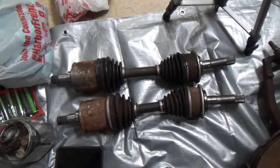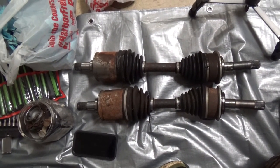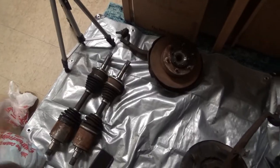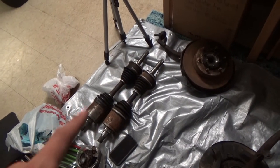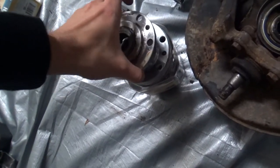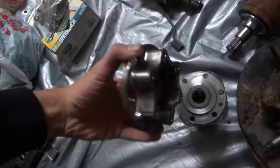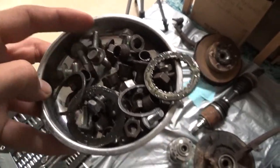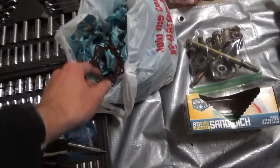We got those CV axles out. The plan tomorrow is to ship them. I've been doing some work for — who knows how long. I started taking apart the hubs, learning how they work and what their purpose is. This is all parts from the diff and some from the hub, and then the studs and some of the old gaskets from the manual hubs. I'm gonna wrap up this video here — this is just a good ending point.